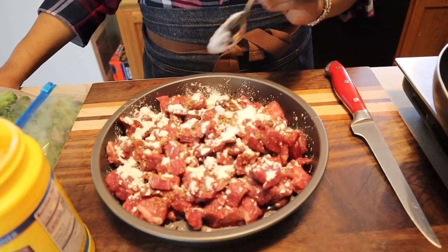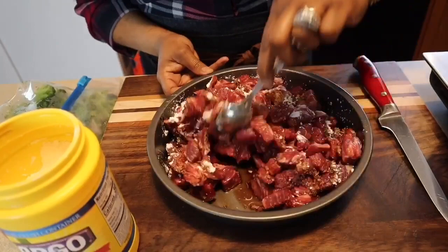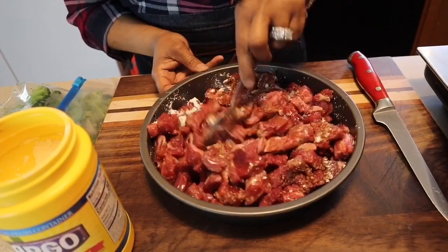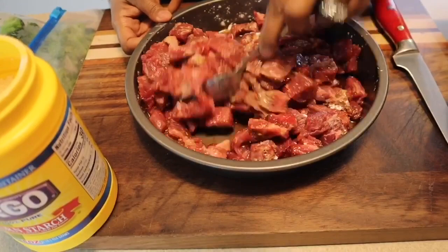Sometimes you'll see me use baking soda as well. When you mix baking soda with the cornstarch it gives you that same effect with the meat. I'm not going to use baking soda today, but if you go back and look at my stir fry videos you'll see me use both. Now we're going to mix in the sugar, the pepper, the soy sauce, and the cornstarch — I need a little bit more cornstarch — and then we're going to let this set for around 15 to 20 minutes to get nice and beautiful.